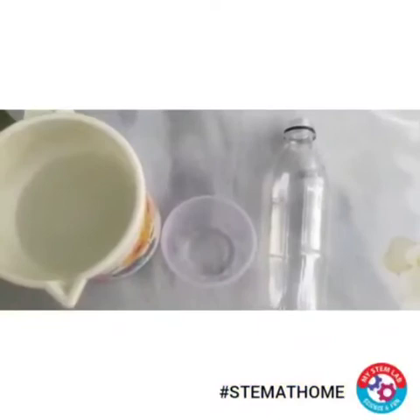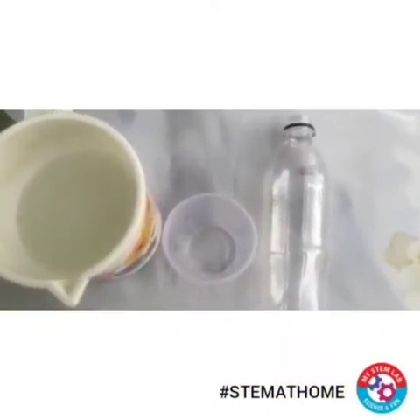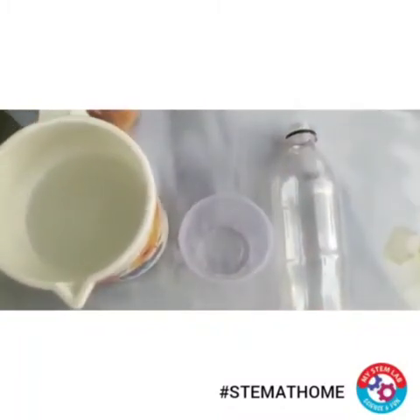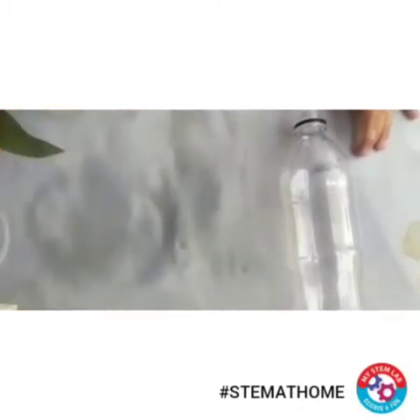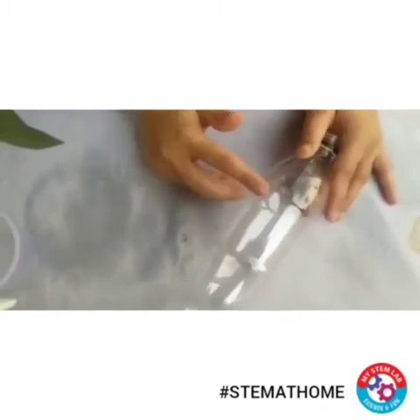Hello children, today I will make amazing soap films in front of you. For that, you just need one empty bottle, one plastic glass, and soap solution.